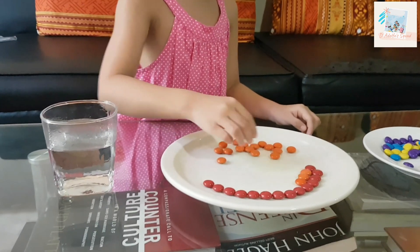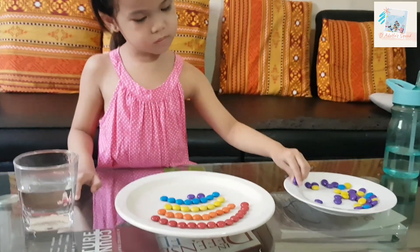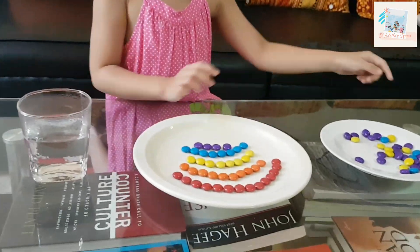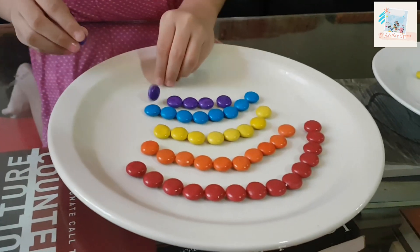Now we are putting the orange nibs in. Wow, that's a great artwork! Let's see.